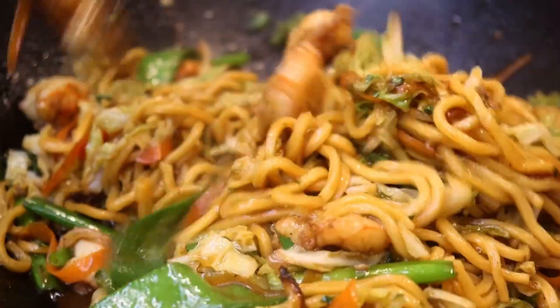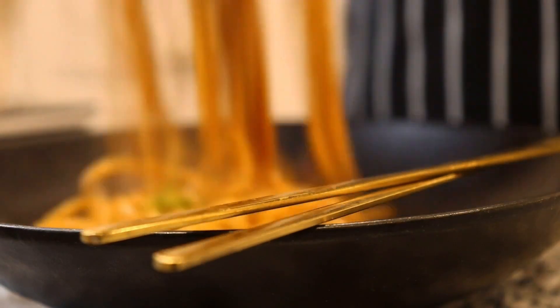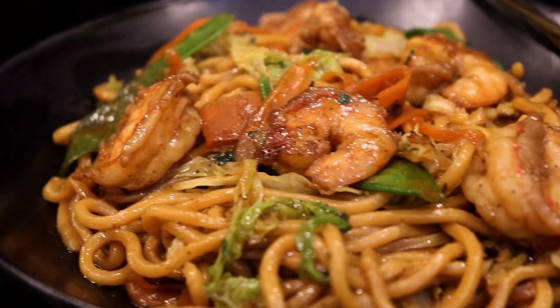Hi everyone and welcome to Chaz's Lifestyle. In today's episode of Cooking with Chaz, I will be showing you how I make delicious vegetable and shrimp lo mein.